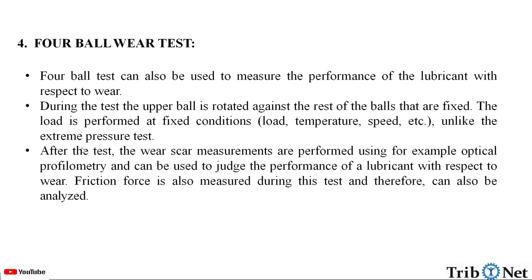Unlike the extreme pressure test, after the test the wear scar measurements are performed using, for example, optical profilometry, and can be used to judge the performance of the lubricant with respect to wear. Friction force is also measured during this test and therefore can also be analyzed.